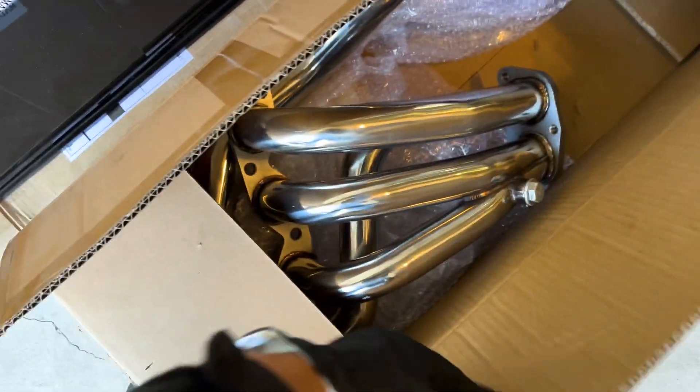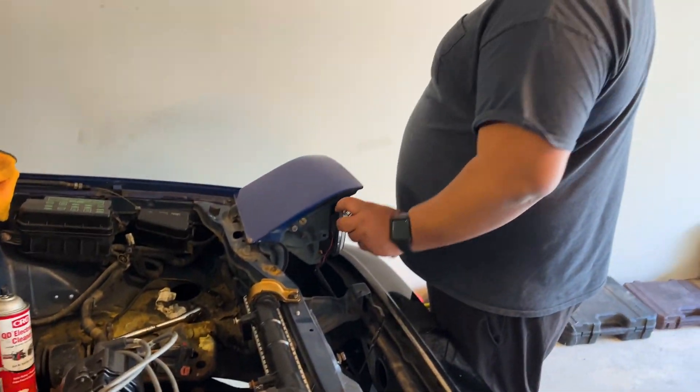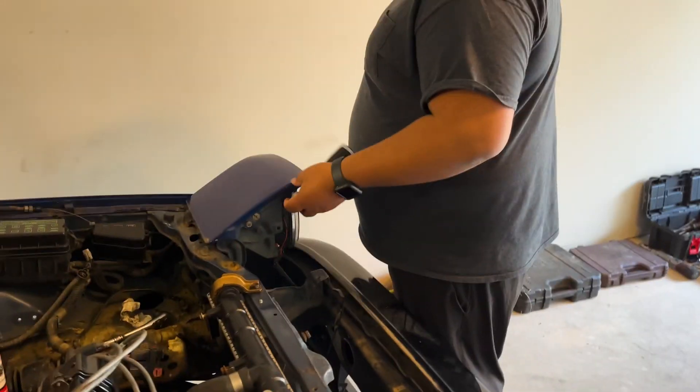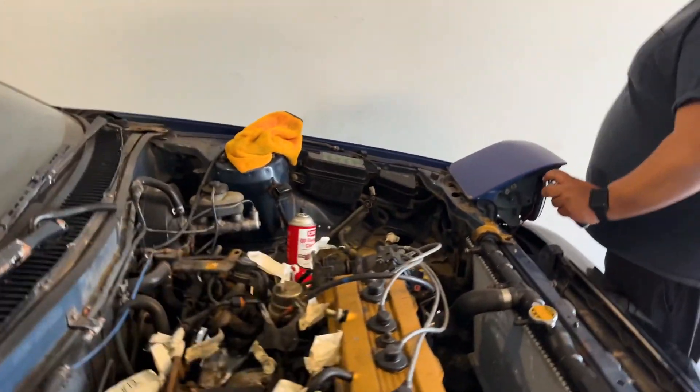We got headers for the project, but right now we're going to run the stock manifold just to see if it's running. The most important thing is to get this running. Then later on we'll adapt it.